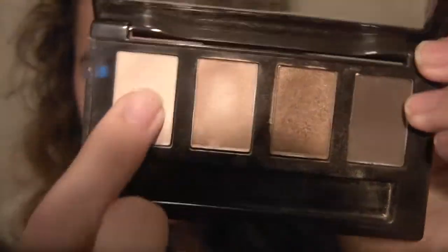For a highlight I'm going to be using this Mary Kay quad — I always call it the brown squad. We're taking the color in cream, which is this one. It's my favorite highlight at the moment.